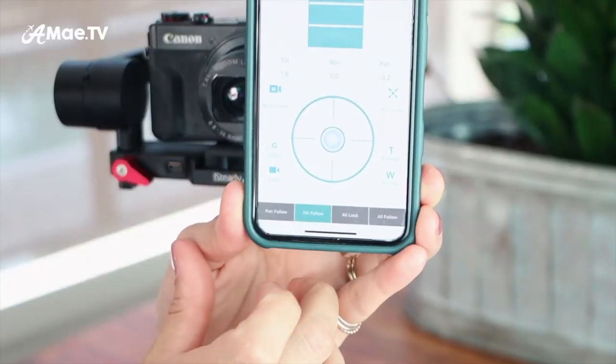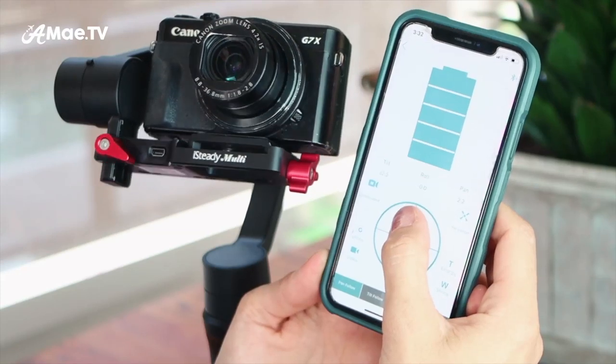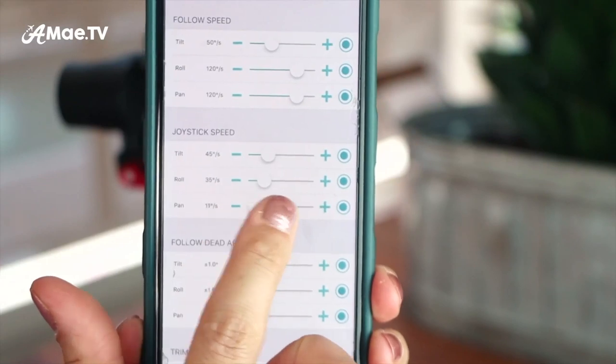If you double tap in the front, that recenters the camera. You can do mode selection right here, and Hohem also has an app which lets you switch between the four modes of operation the gimbal offers. You can also operate the joystick from the app, and even fine tune the speed of the joystick, which is nice.